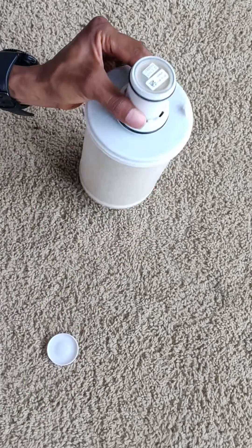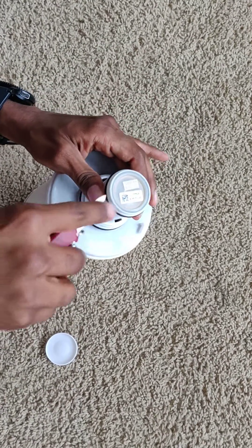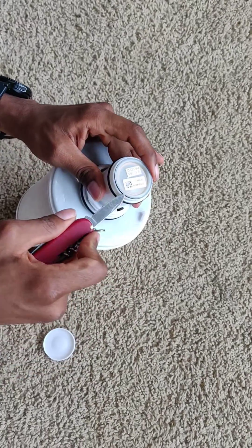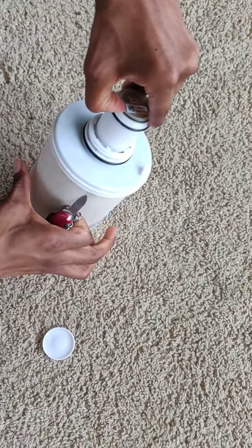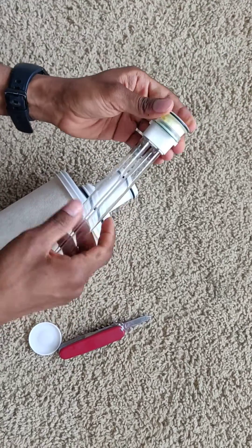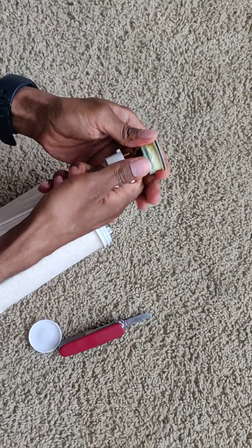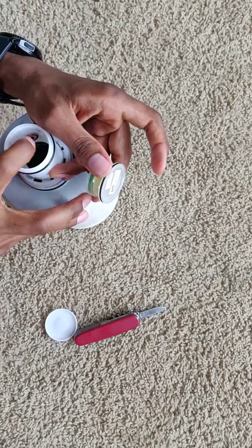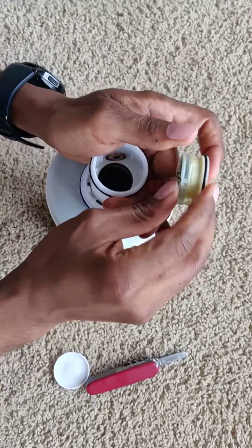Removing the cap will take a little bit of effort. This is the unit which needs to be removed. Use a sharp object like a knife — it will come out slowly. And this is the mercury lamp. All you have to do is remove it like this and set it aside.